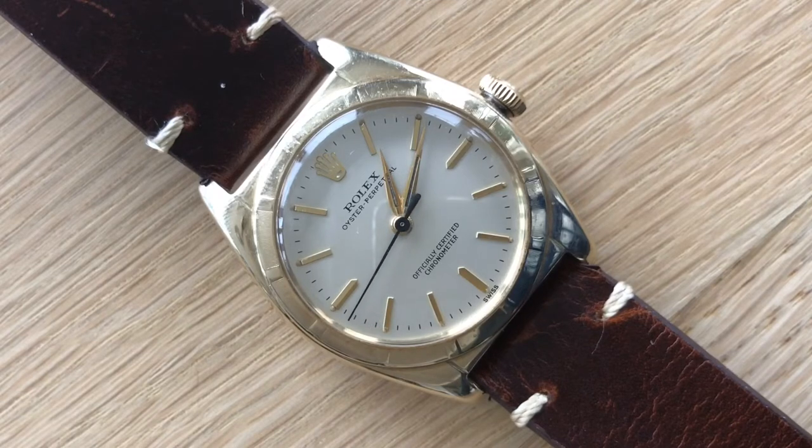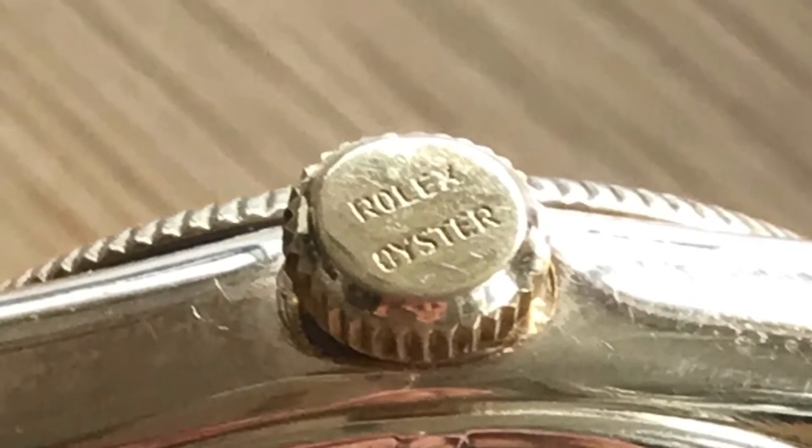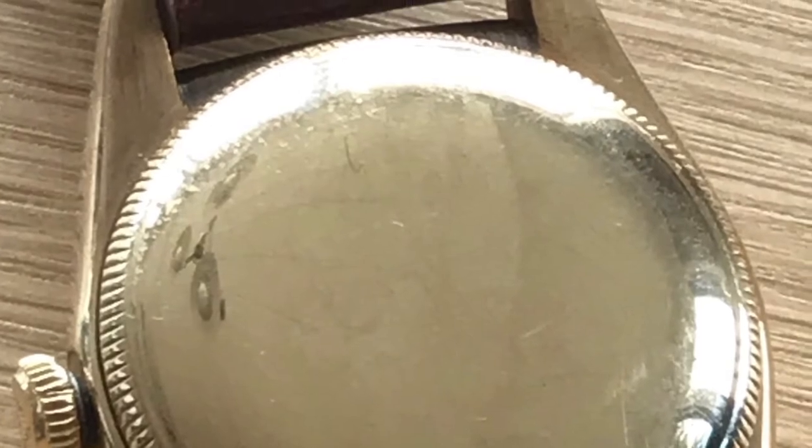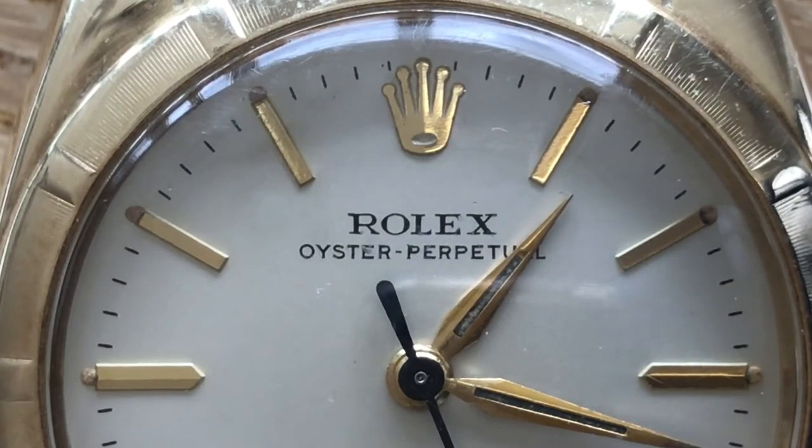One thing I do want to point out with this watch's crown: it doesn't have the normal crown logo that Rolex has. This one says 'Rolex Oyster' on it — that's how they used to make them back in the day, without the crown logo. The back is just plain gold.